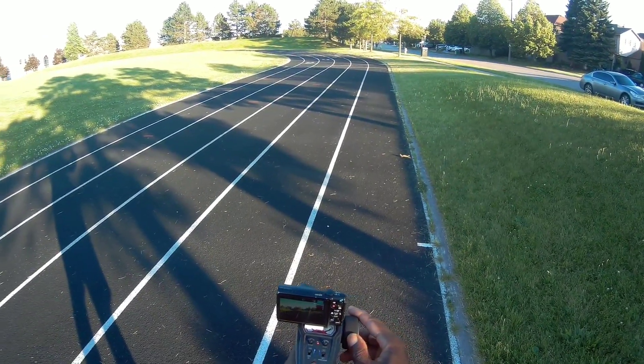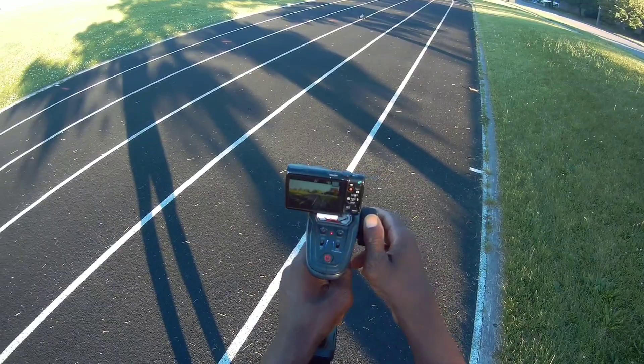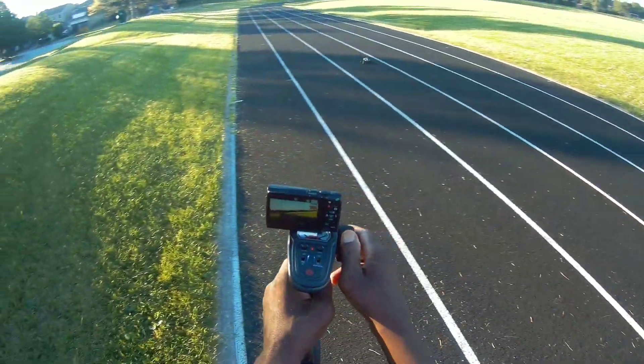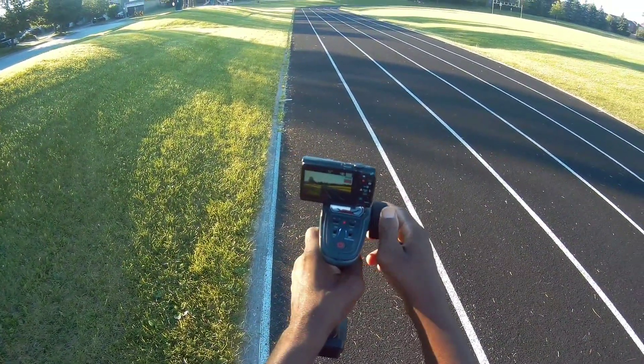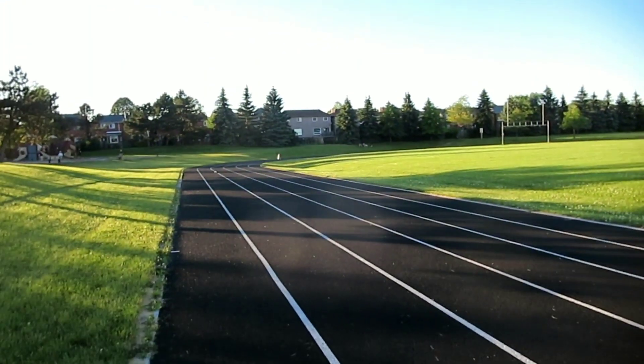You know your spot where I like to do my speed test — the track. Let's go.